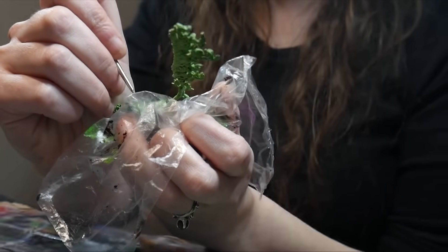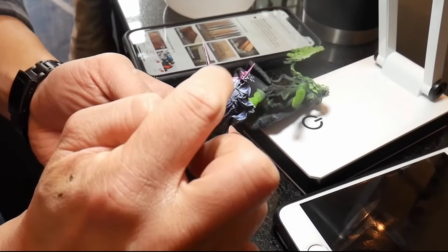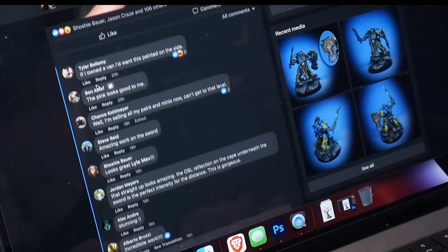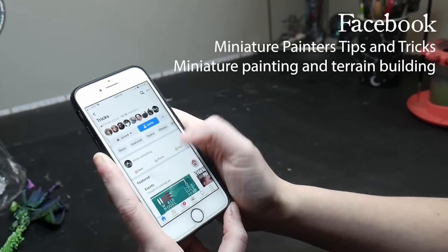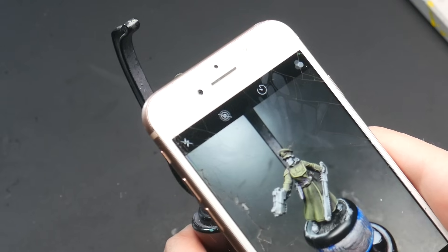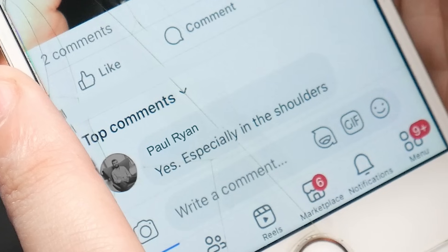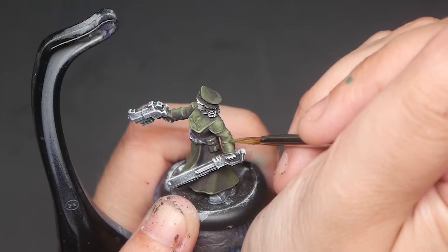Miniature painting tends to be a solitary hobby, but it doesn't have to be. When in doubt, ask for help. The internet is full of amazing miniature painters — there are Facebook groups, discords, and you can get advice from me and my community by joining my Patreon. Posting your model and asking for feedback is one of the fastest ways to improve your miniature painting. Instead of asking for general help, be specific: ask if your shadows are deep enough or if your edge highlighting looks clean. Asking a specific question is more likely to get you an in-depth response.